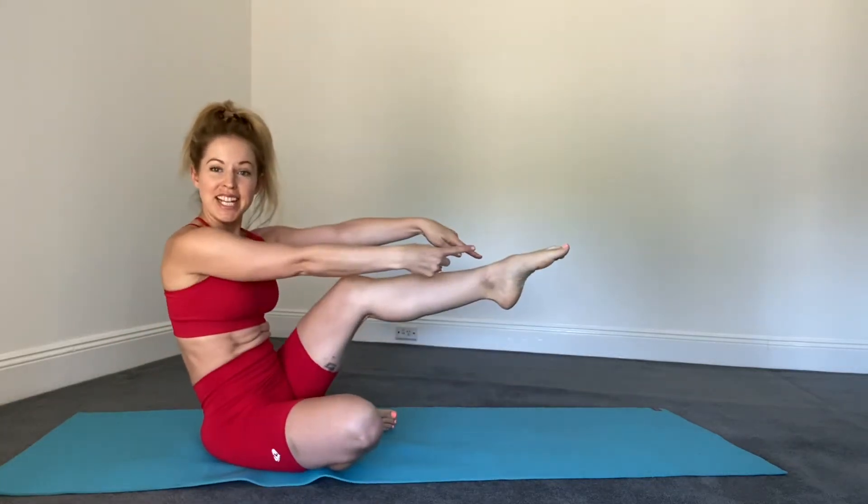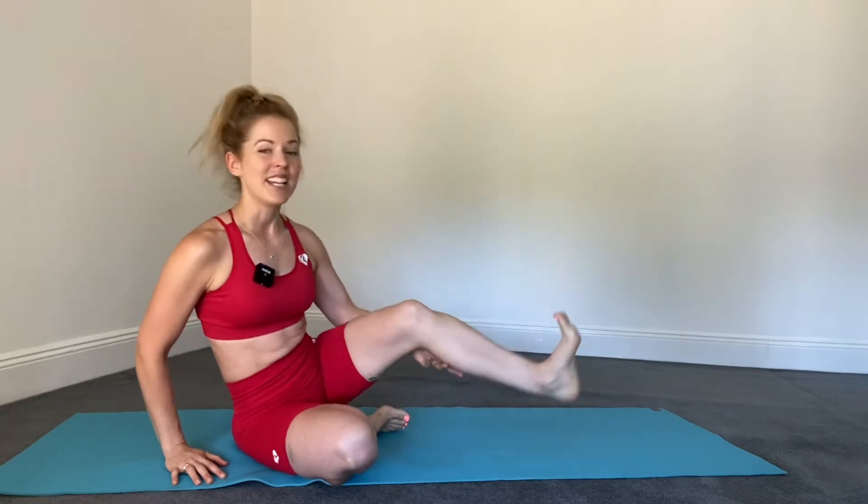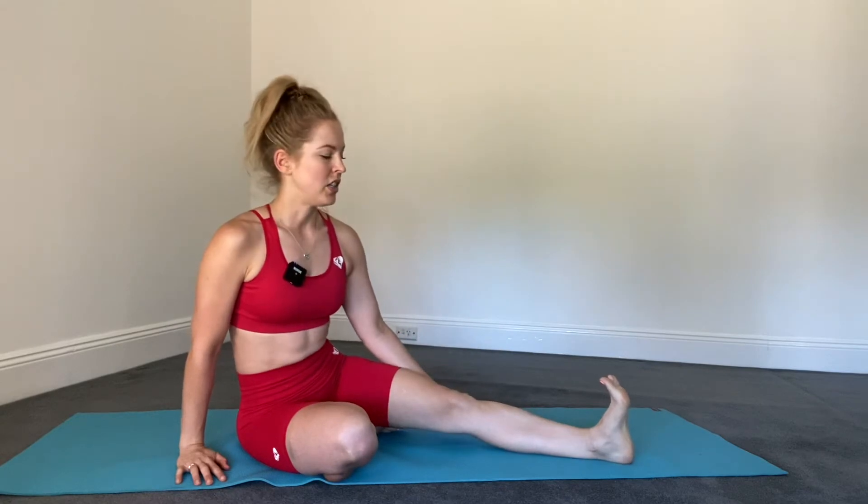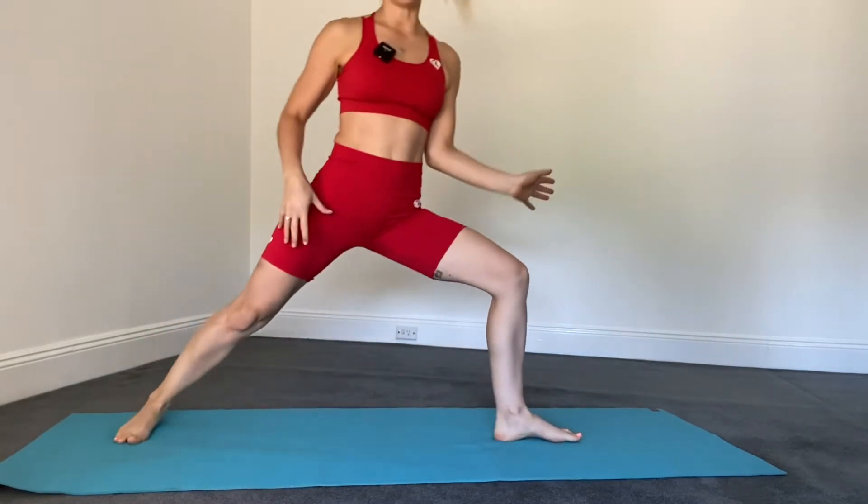Hi guys, today I'm going to talk about feet. You'll often hear in my classes to flex the foot. There are a couple of reasons we do that. You can use it in, for example, a warrior pose — let's do warrior two.